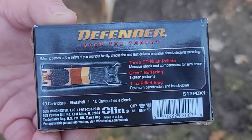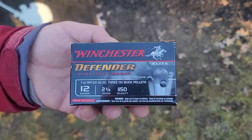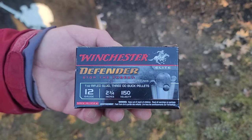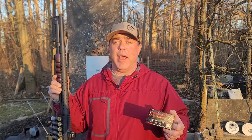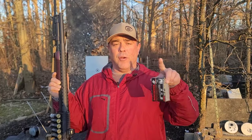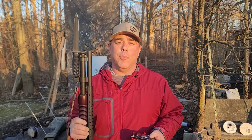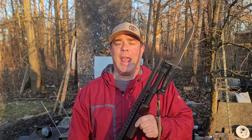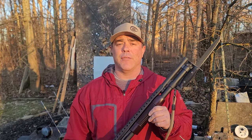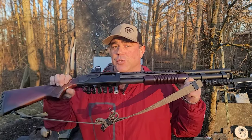There's a buffering compound inside to hold things together. The advertised velocity is 1150 feet per second — we'll check that on the chronograph. These slugs almost always pattern correctly, forming a triangle of the three pellets with the slug dead center. They work best out of open or cylinder bore chokes. This Mossberg 590 is a defensive-style shotgun with no choke and isn't even threaded for one.